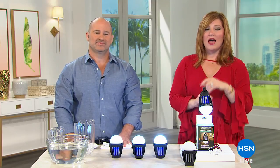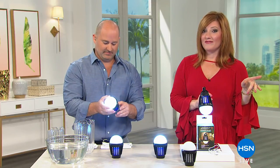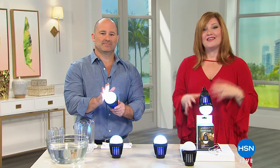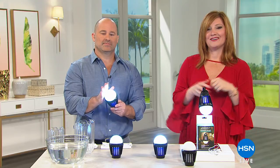Continue to call in. We've also got our five and five coming up next — great ways to spruce up your lawn and garden. And we're going to check in with our HSN mobile so you can see how easy it works here at HSN.